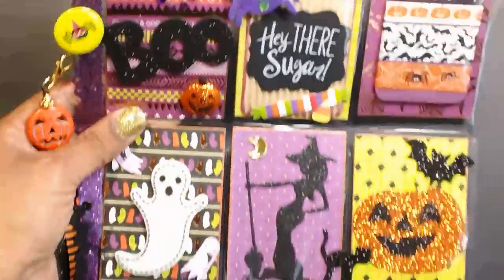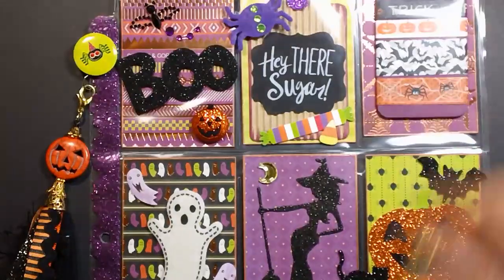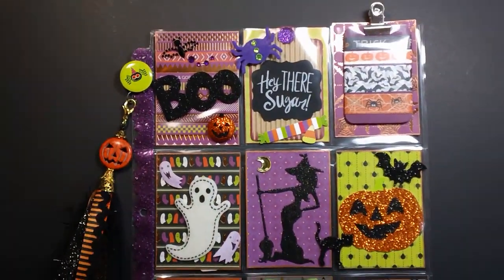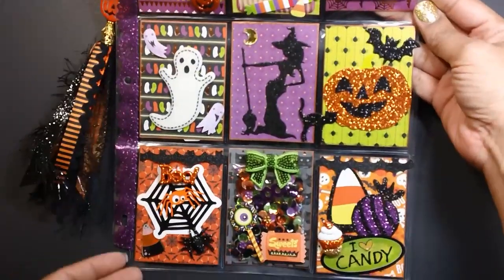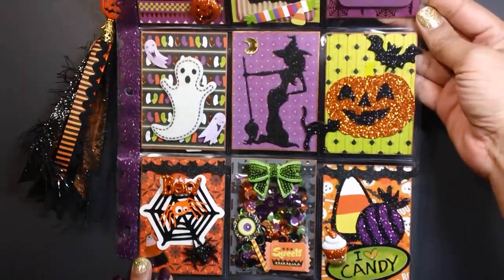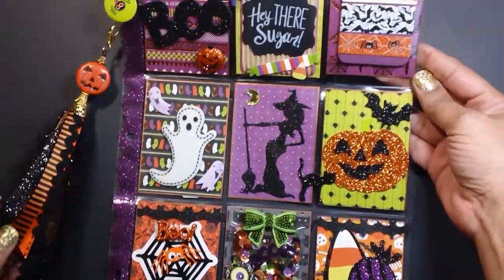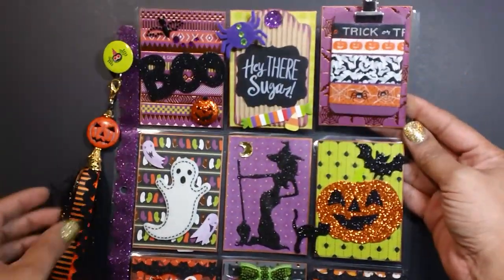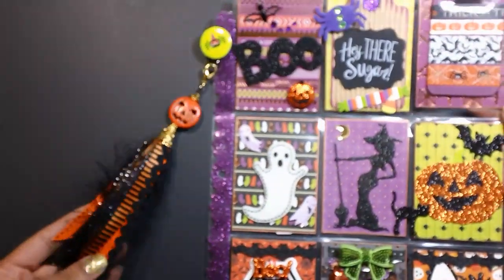I made two pocket letters. I haven't made a pocket letter in forever and I was itching to make one, so I went ahead and made two. Here's my little ribbon tassel charm.